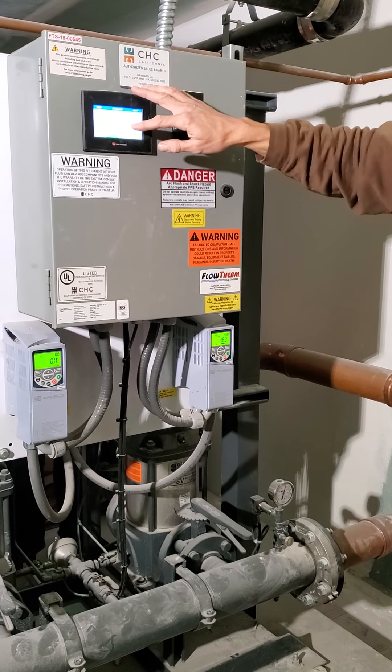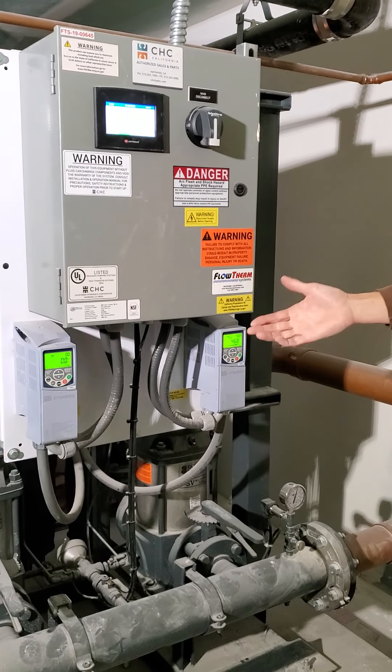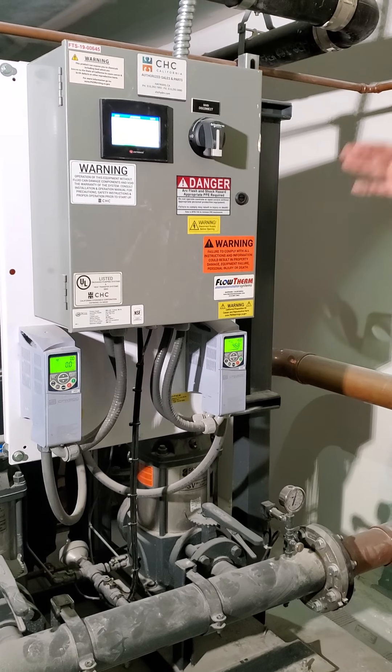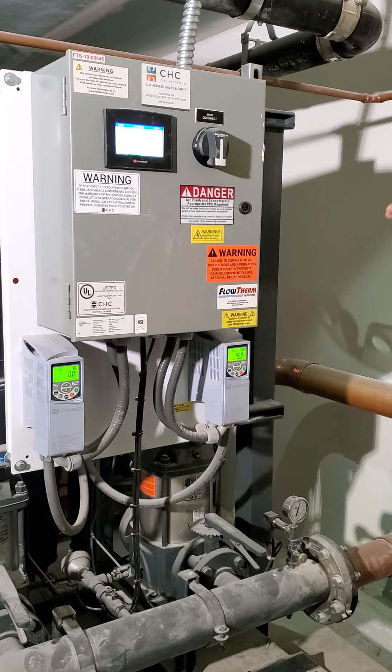You have VFD speed shown here. These are the VFDs — variable frequency drives — on here. That's how you're getting better efficiency. It's only going to run as much as it needs to in order to maintain the pressure, and then it's going to stage down.